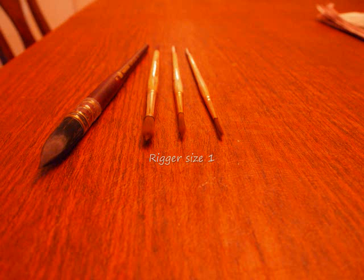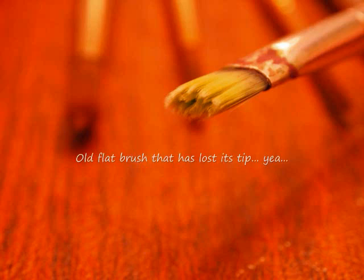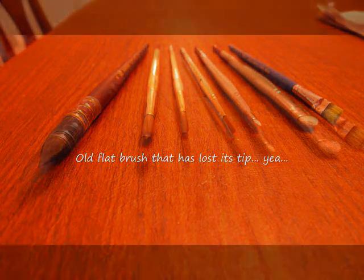Well hello everybody and welcome to the first installment of Watercolor with George Curtis. I hope to do more of these and explain some techniques, but this is my first one so here we go.